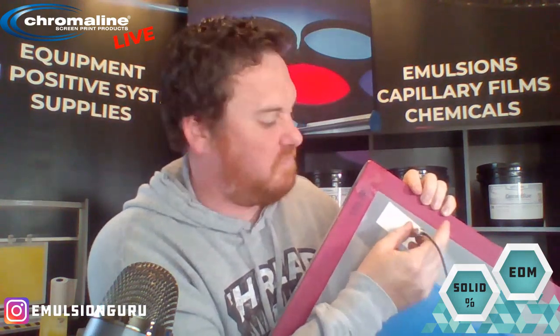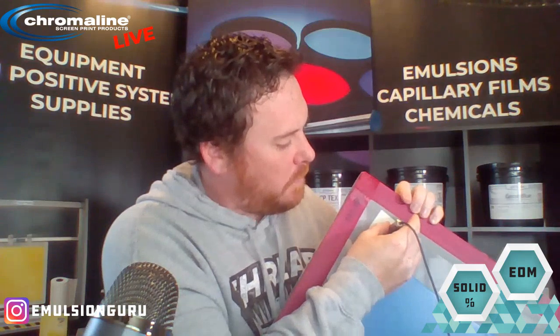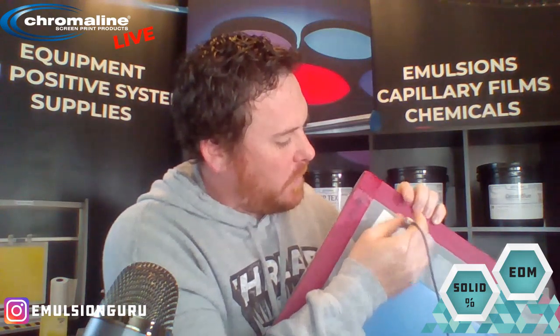I usually take about 10 measurements or so. The nice thing about the Fisher Isoscope is I can hit 'final' and it will average out all of those measurements for you — basically does all the math for you, makes it a lot easier. I just measured the mesh and that came out to 108 microns thick.